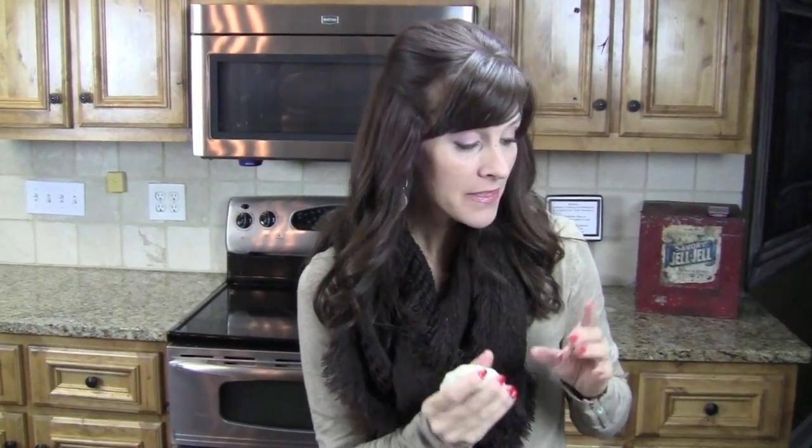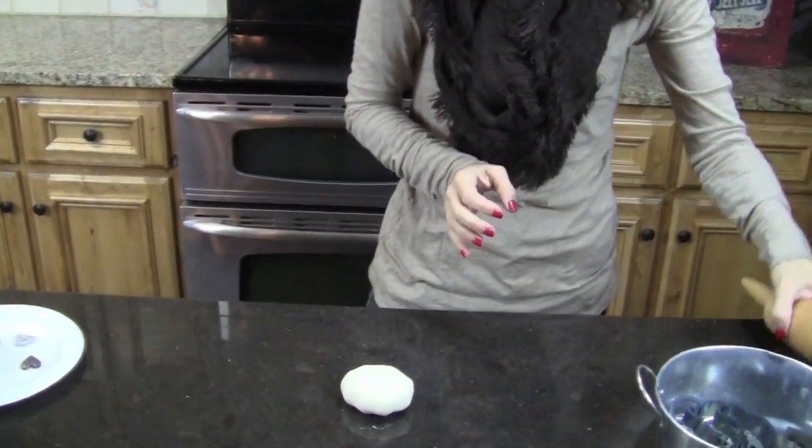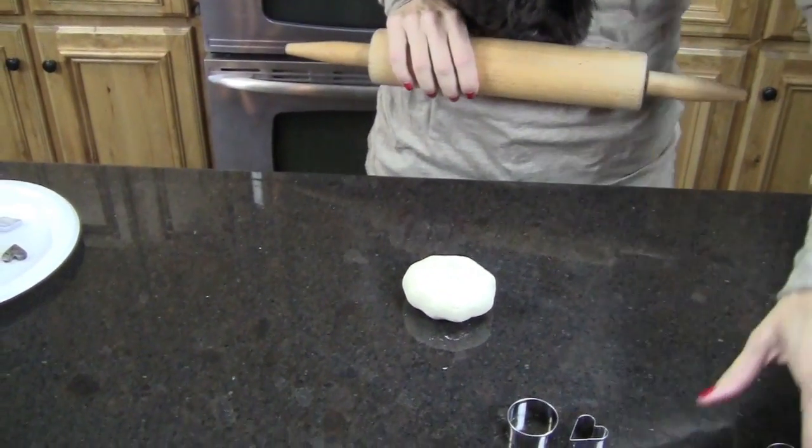So you just need a few cookie cutters. You need flour, salt, and water. The recipe I will put on the blog. And then you're going to need a rolling pin.